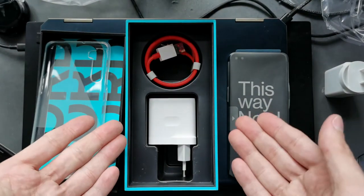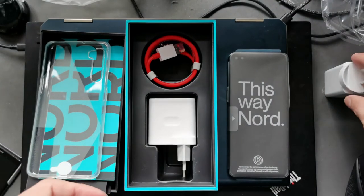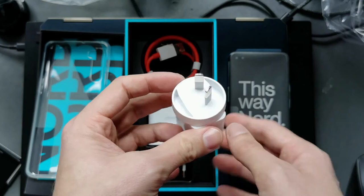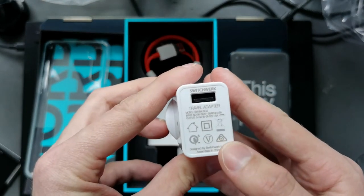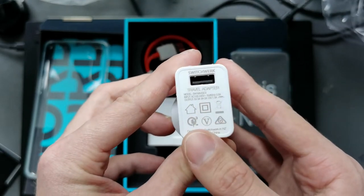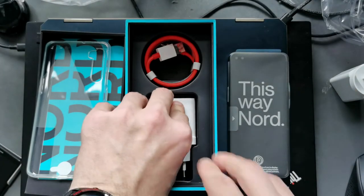Now, this is the European model, but I bought it at PB Tech. So if you're in New Zealand, you can order it from PB Tech right now, and you get this little adapter here, which is — as you can see — a 15-watt adapter. I think this is not enough, but you can of course use the power brick as well.